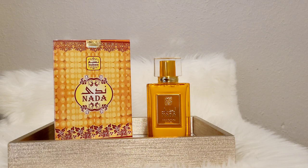I do actually have the notes for these perfumes. The notes for Nada: top notes are strawberry, orange blossom. Mid is rose, peach, and jasmine. And the base notes are musk, patchouli, sandalwood, and vanilla.